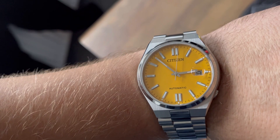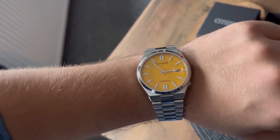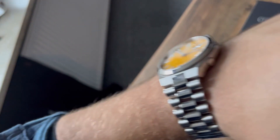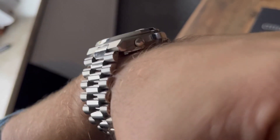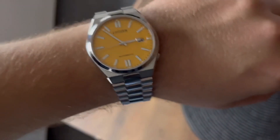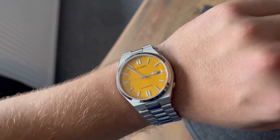The second problem for me was the push crown. It's positioned at the four o'clock position, which looks amazing because it's almost invisible — only a few millimeters out.